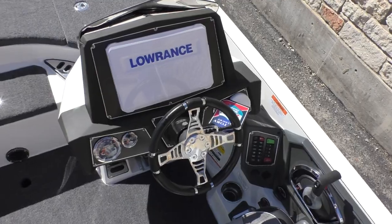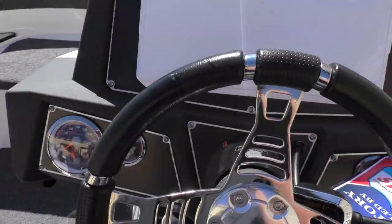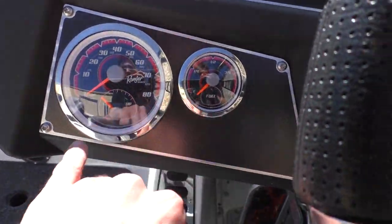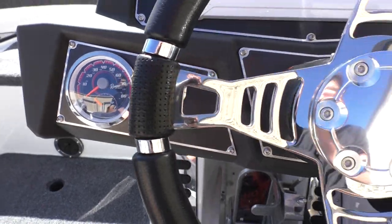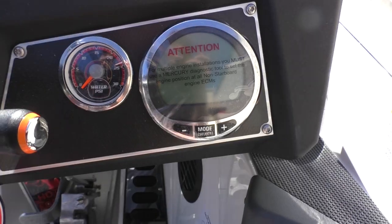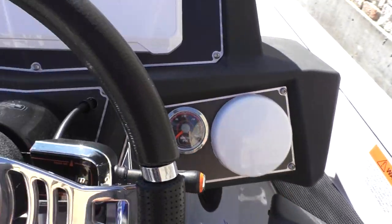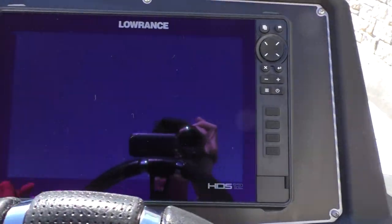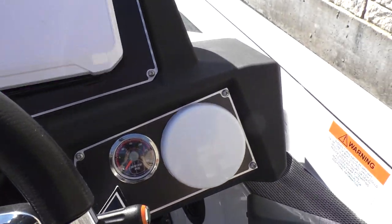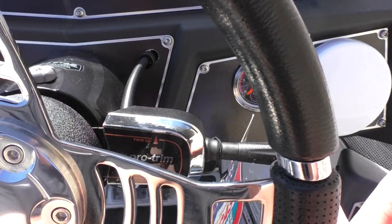Moving up here to the helm area — go ahead and take a seat. Over here you've got your trim gauges, fuel, speed, water PSI, and that's going to be your Engine Link for your Mercury; it's going to tell you engine info. Up here on the console we've got an HDS 12, and you have a trim level lever right here.